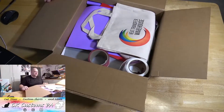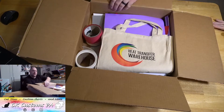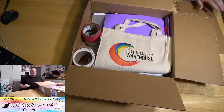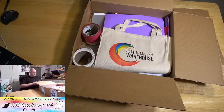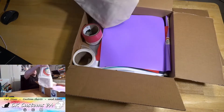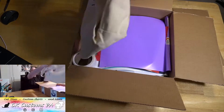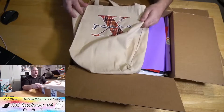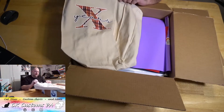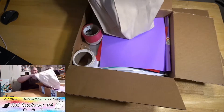Oh my, there's a bag in there! I'm going to cut this flap out of the way so you can still see me on camera. To start off, we got a nice bag that says Heat Transfer Warehouse on this side, and on the other side it says '10 years.' Looks like they made that one with their Fernabel. That's a nice tote.